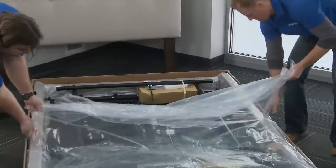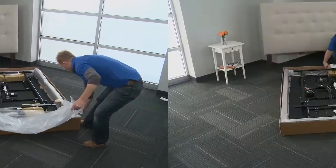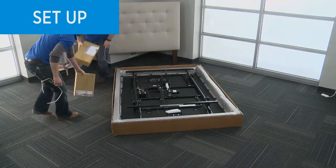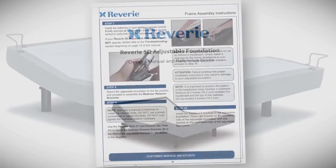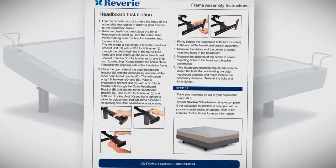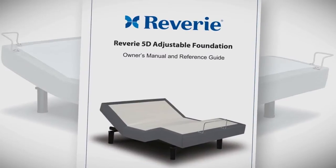Carefully remove the plastic sheet resting on the steel. Remove all boxes and accessories from the box and locate the owner's manual with easy-to-read instructions. When you are finished assembling the foundation, make sure you give the owner's manual to the owner.